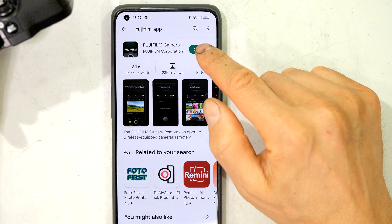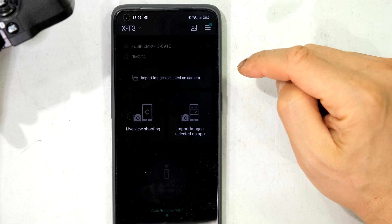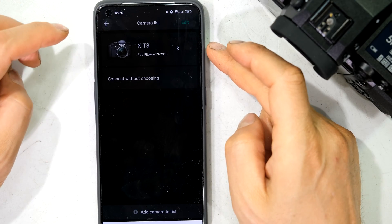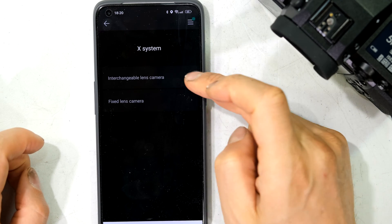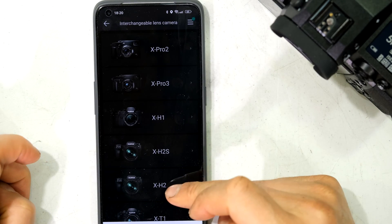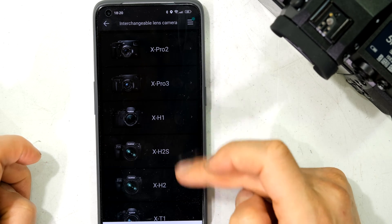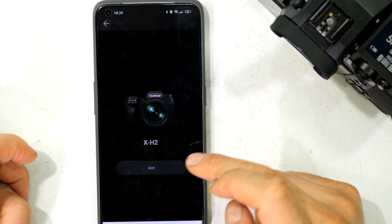You'll need the Fujifilm app installed on your phone. In my case it's already installed and I already have one camera installed, so I'm going to add another camera. On the top left I'll tap to add a camera. I select 'Add a Camera to List,' choose the X-System with interchangeable lens, and I can see the X-H2. If your app is not updated you won't find it in the list, so make sure your app is the latest version. I select X-H2 and tap 'Add.'